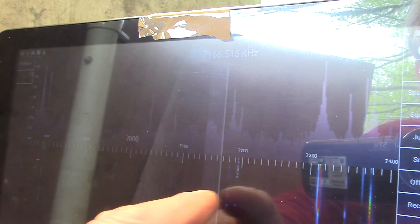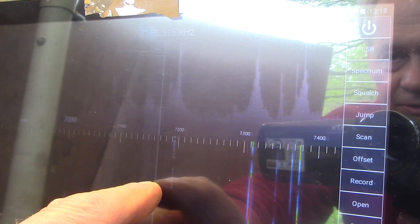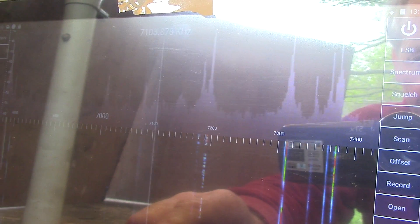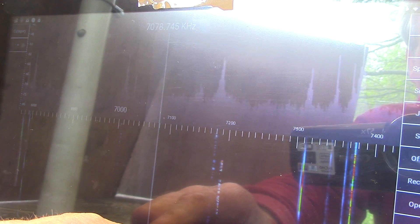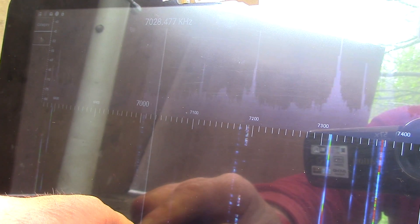That's 40 meters, and you can see over to the right above 7.3 MHz the big broadcast stations. A lot of people prefer to use a little Bluetooth mouse rather than trying to tune with your finger. I'm not very good at it, but as you can see, down here there are all the CW signals at the CW end of the band.